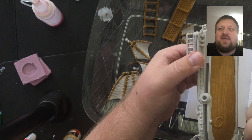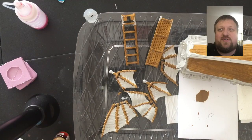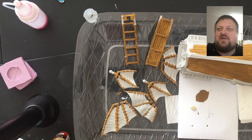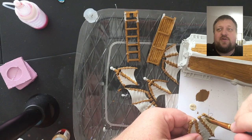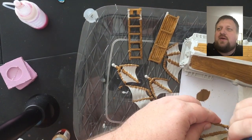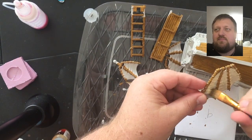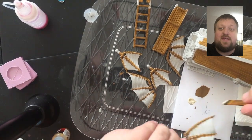So the first thing we are going to do is give a wood color base coat to the ship part of the ship. The main colors here are going to be gold for the trim, wood for the wood parts, and then bone white for the sails.